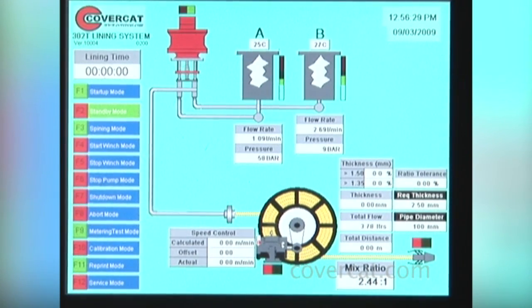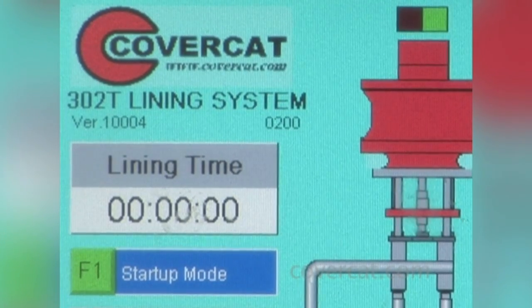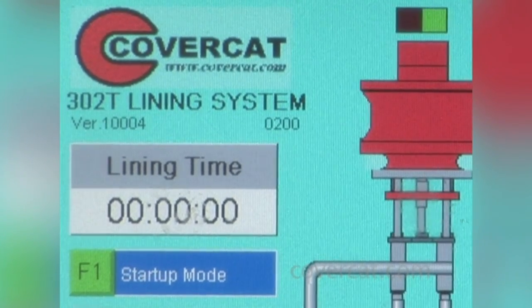The computer control system accurately monitors the process throughout the entire lining operation, including time, mix ratio and other specific information.